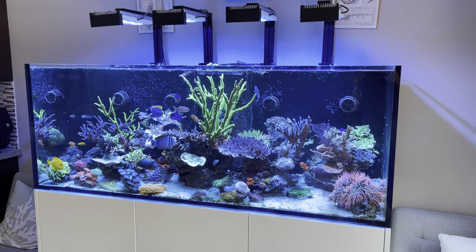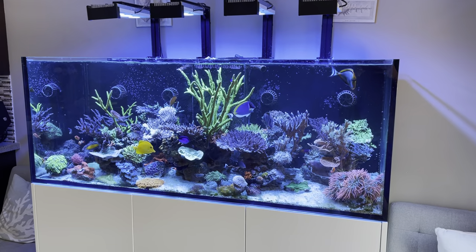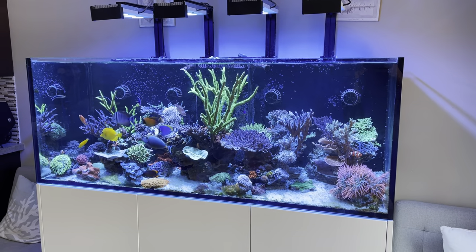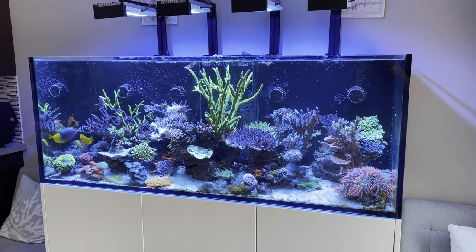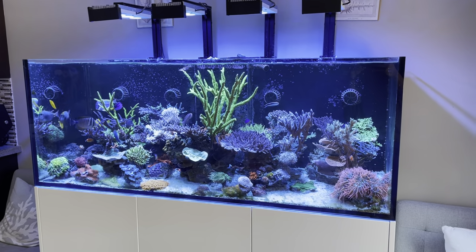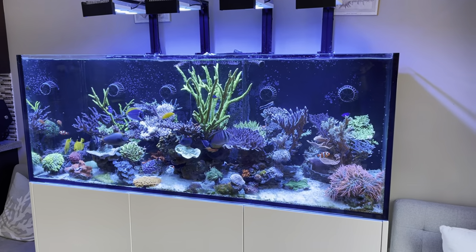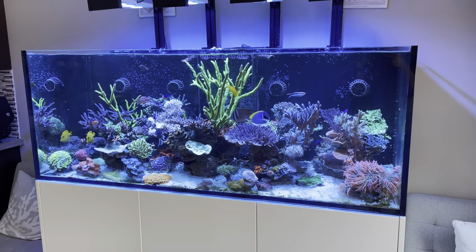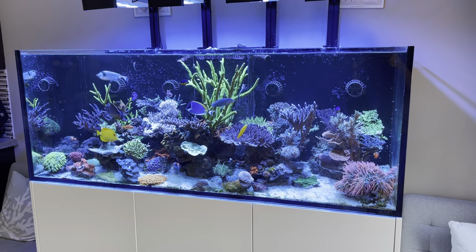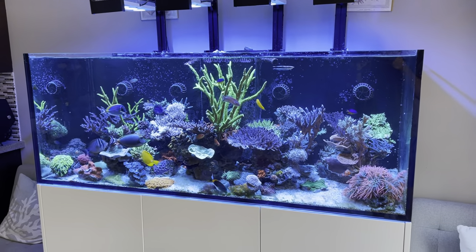Hey everyone, here's another video update for Treasure Reef. I've made quite a few changes to the aquascape in this aquarium, which is going to be one of the topics of today's video. I'll also talk about the methodology and my vision for this aquarium, things I've done that I wish I'd done differently, and at the end there's going to be a big mention of the new tank I'm setting up.